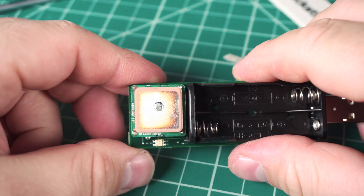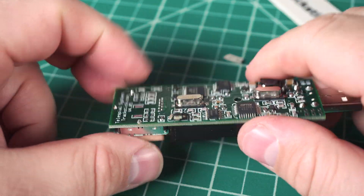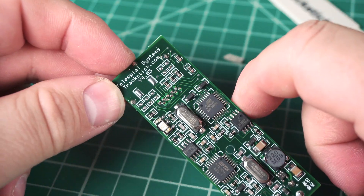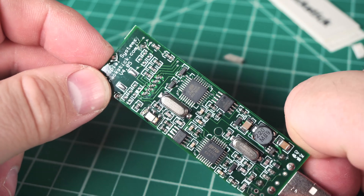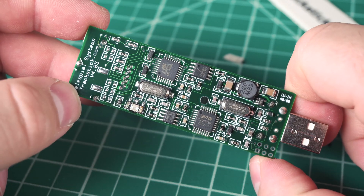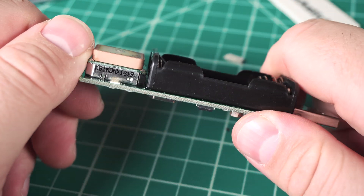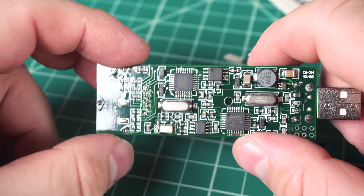Oh, it does have a proper ceramic antenna — well, that is very disappointing. There's actually quite a bit of stuff in here; I wasn't expecting too much. I thought it was just going to be basically an off-the-shelf microcontroller with just a little GPS unit. I mean, that's essentially what it is.